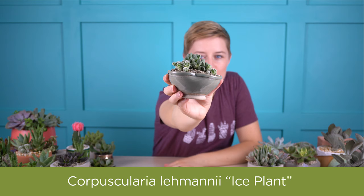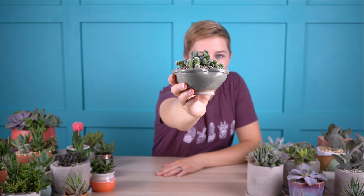The plant I want to introduce you to in this video is known as Corpuscularia lemani, and its nickname is ice plant. It's the one here in the middle that has kind of bluish gray-green leaves stacked on top of each other alternating directions. I have it paired here with Mammillaria gracilis fragilis, or thimble cactus. The Corpuscularia lemani's nickname is ice plant, which is actually quite deceiving.